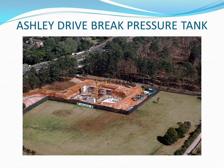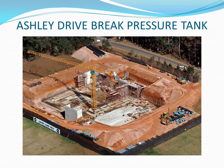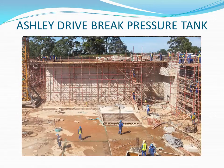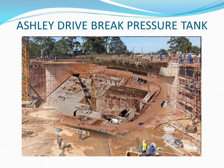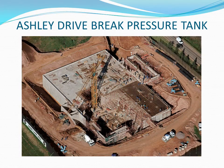A post-graduate student at the University of KwaZulu-Natal modelled the operating system as part of his master's project. He verified that the design team's modulating system provides a high degree of protection against overpressure as well as avoiding overflow.